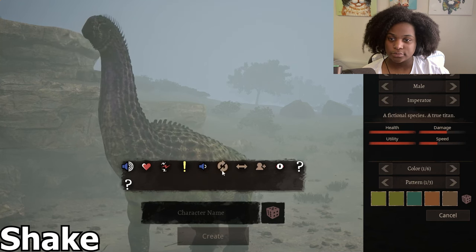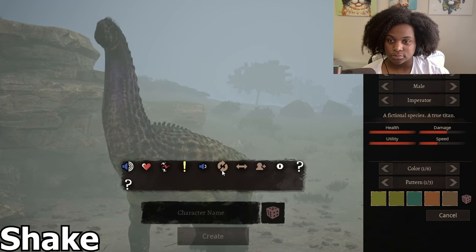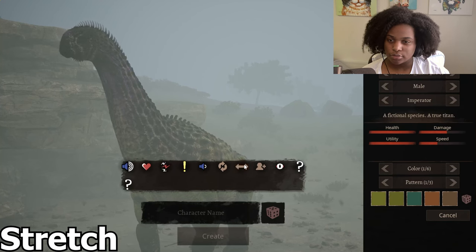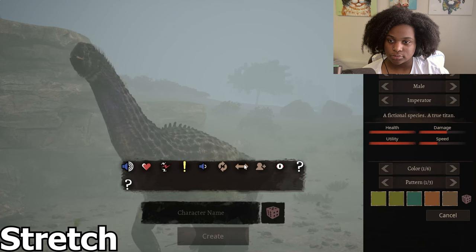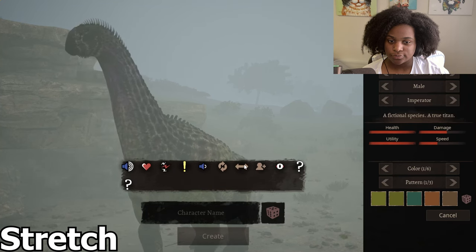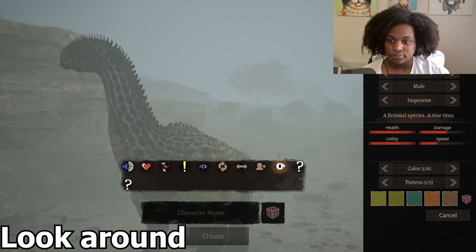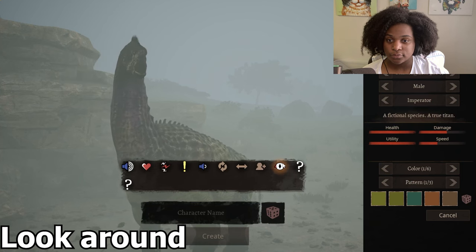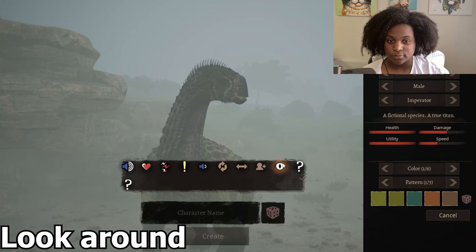Shake. Kind of like a little dance here. Stretch. Look around.